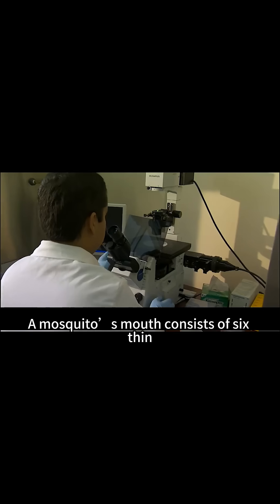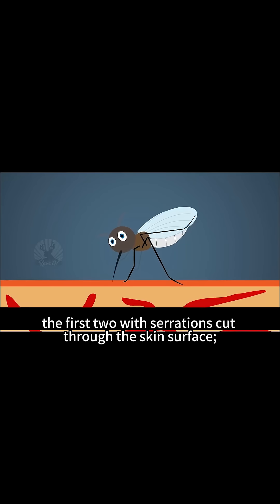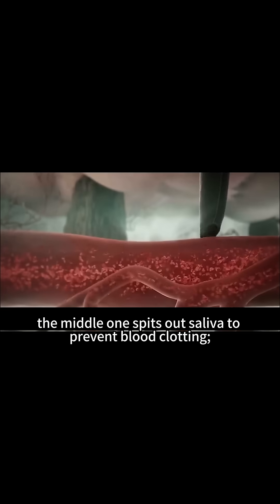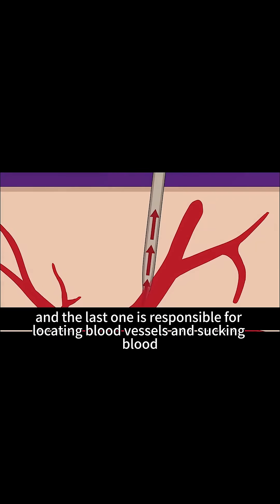2. A mosquito's mouth consists of six thin, needle-like tubes, visible only under a microscope, each with a clear role: the first two with serrations cut through the skin surface, the next two remove obstacles when searching for blood vessels, the middle one spits out saliva to prevent blood clotting, and the last one is responsible for locating blood vessels and sucking blood.